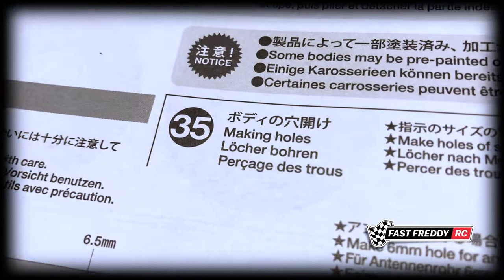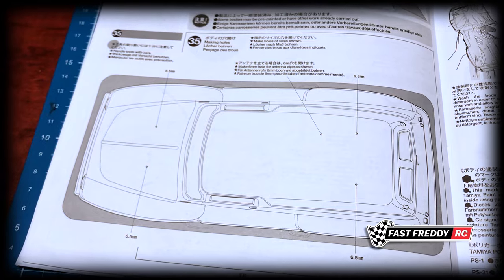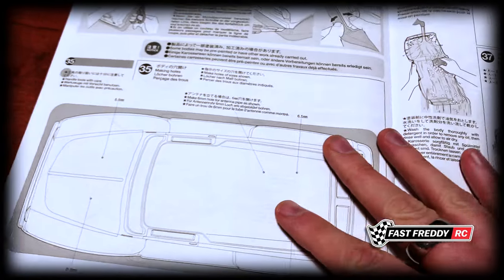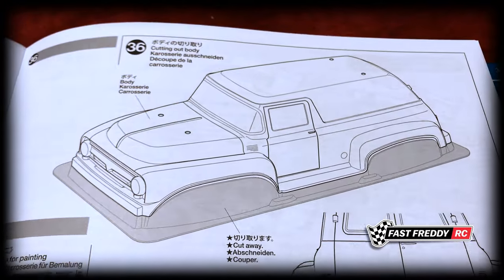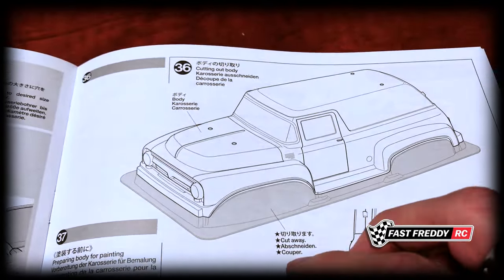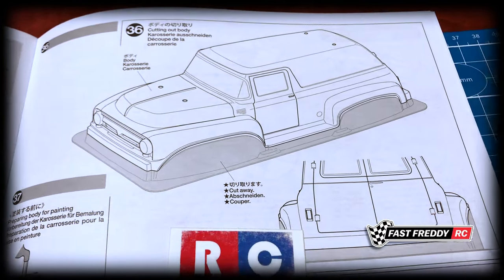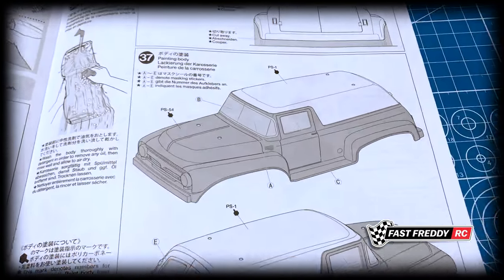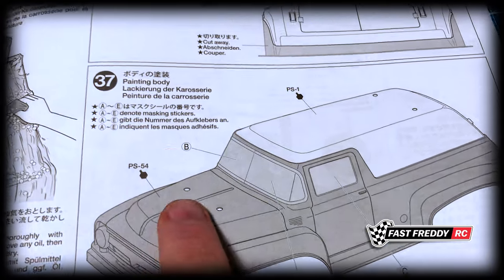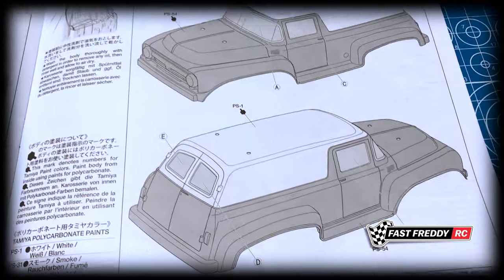Step thirty-five involves making the holes and working on the body. In my case I'm doing a completely custom paint job, so these steps may not end up being seen on camera — I'm going to get my buddy Bernard to do the custom paint job. But these are the steps required if you decide to do the box art. It's such a cool van — they use a green and a different white and I think the whole thing looks really cool.